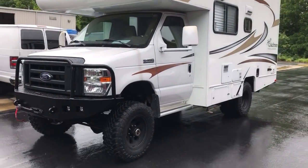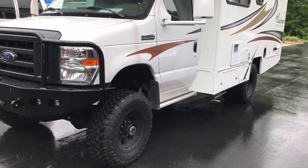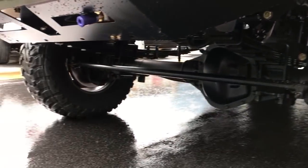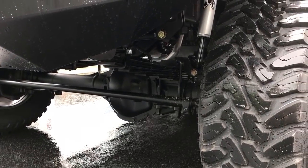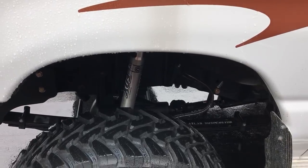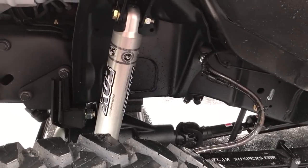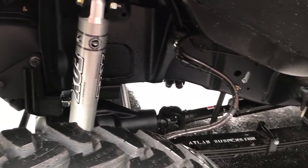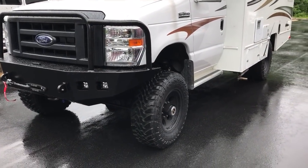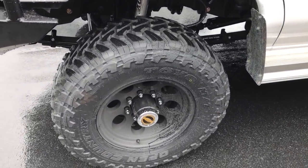We set it up just like we do all the RVs we've been doing recently: six inch lift, stage two front axle, 4.56 gears, our normal parts. This axle does have the RSC upgrade, so it's got the 14 and a half inch diameter rotors and a Fox 2.0 track bar mount up front.